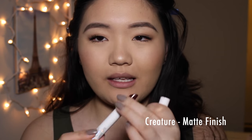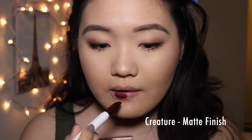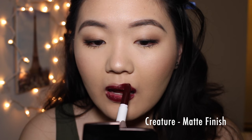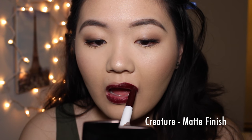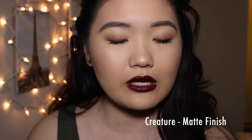Lastly for the lippy sticks, it's my darkest color yet, and this is the color Creature. Beautiful. I really appreciate this being in a lippy stick form. This is in the matte formula. This shade is so stunning — very, very rich, deep, dark, vampy shade. I really like this. The application is kind of tricky, but I hope you can see how pigmented and smooth this formula is. It goes on so creamy.